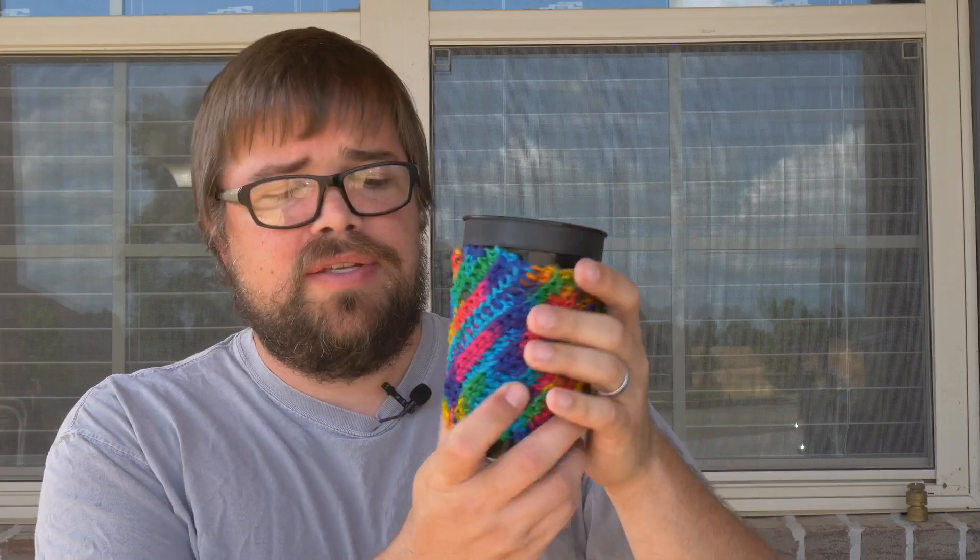I took the time and crocheted up a little something. You saw a few clips of me crocheting it, but it is a koozie — I've just got this around a regular cup. There's a little bit of water inside. They're called 'crooked koozies' and it's a nice little koozie.